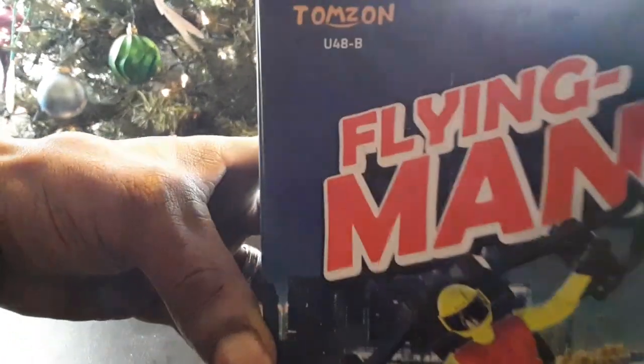That's the official unboxing. We'll get the review underway — I'll get this guy charged up and hopefully you'll see this little dude in the air. We're back now with the Tomzahn U48-B, the Flying Man little superhero drone with the little jetpack on his back, and we're ready for the outdoor flight.